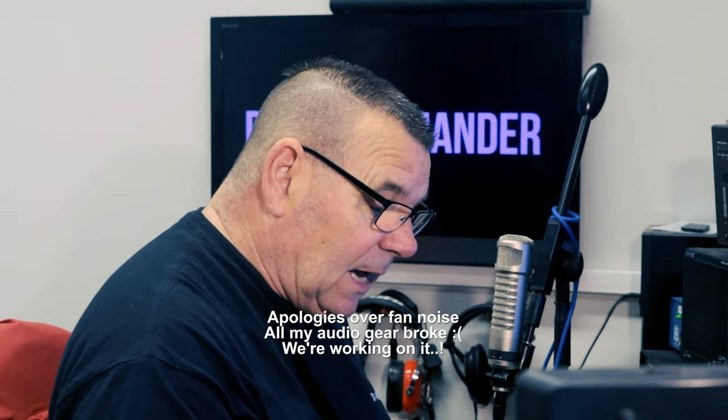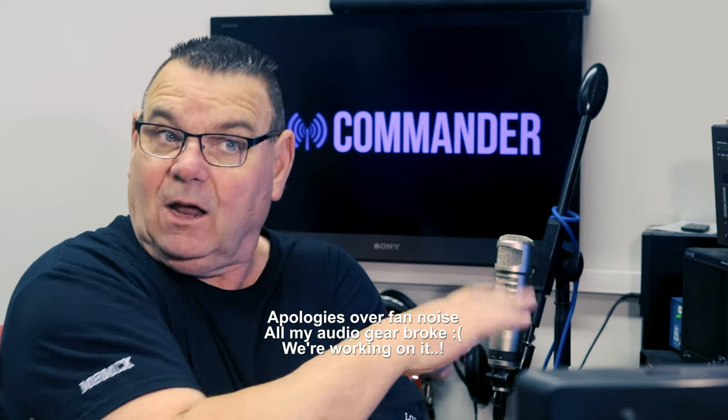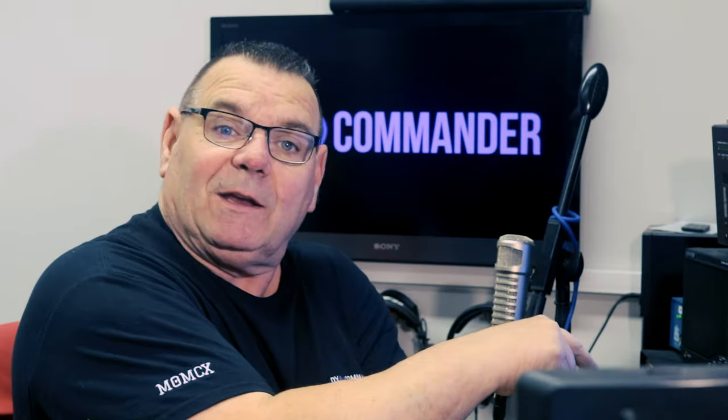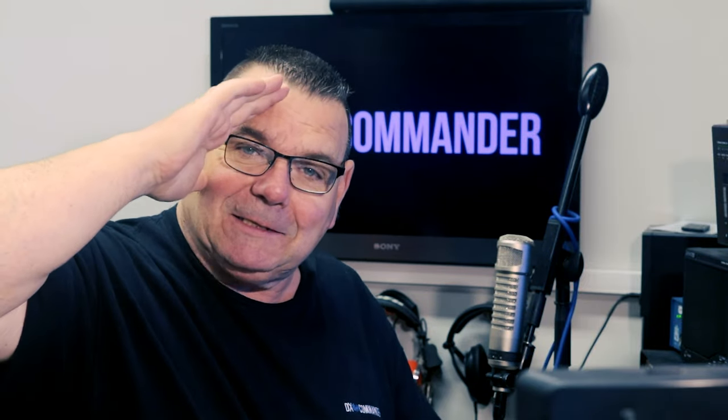I don't mind whether you're subscribed to this channel or not. The only benefit to you from subscribing is that when a new video comes out, you'll get notified if you click the bell. If not, no worries — I'll see you another day on YouTube. See you on the next one, bye for now.